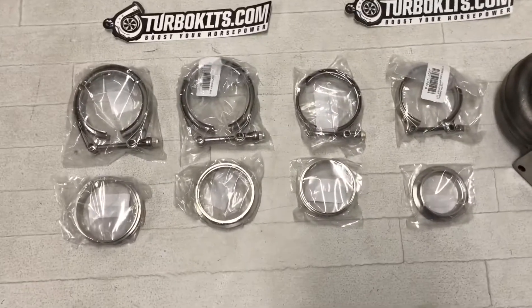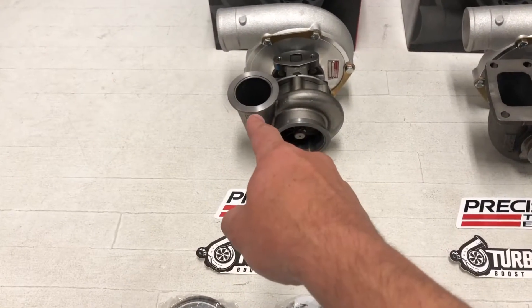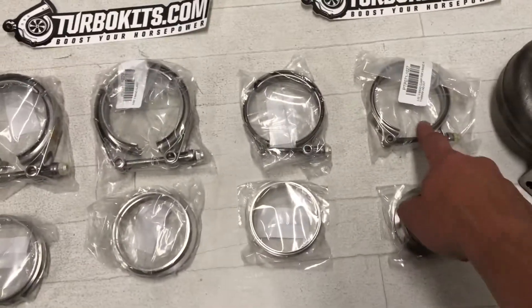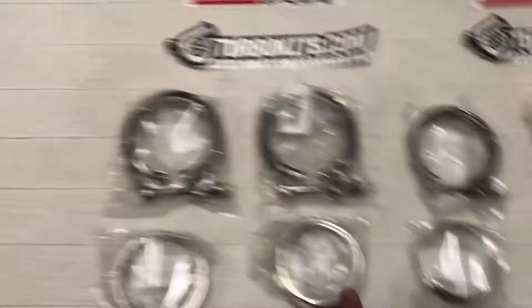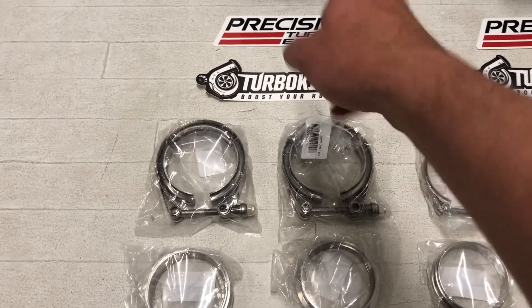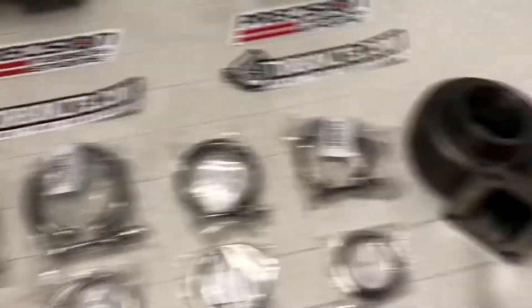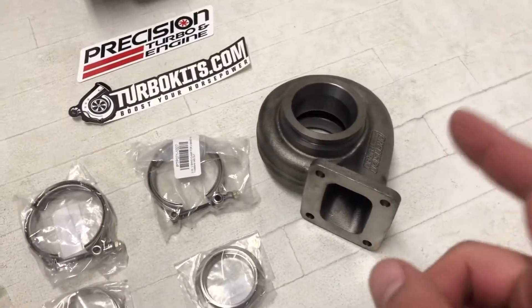We've got a set of the flanges here for all of them. This is the inlet flange for the 62-66 V-band inlet flange and clamp. This is the flange and clamp for the T3 outlet — as you can see, it's a little smaller than the other two. This is the flange and clamp for the 3-inch V-band outlet on the V-band in and out housing. And this is the flange and clamp for the T4 3-inch outlet.